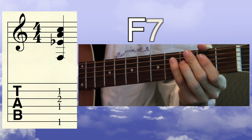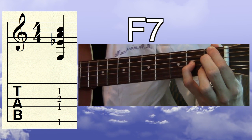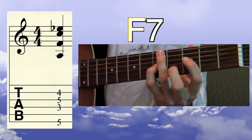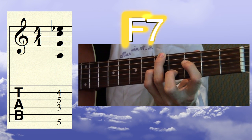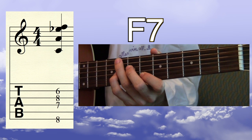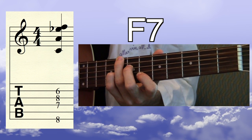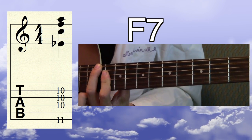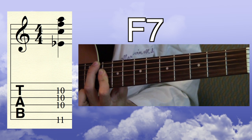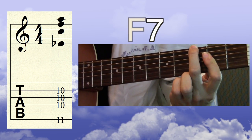Here comes F dominant 7, root position — the root is on the low E string. F dominant 7, first inversion. F dominant 7 — also known as F7, by the way — second inversion. And here is F dominant 7, third inversion, one of my favorite chords on the guitar. Nice one to wiggle around.